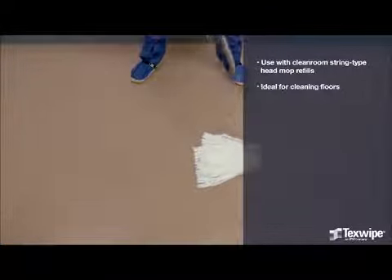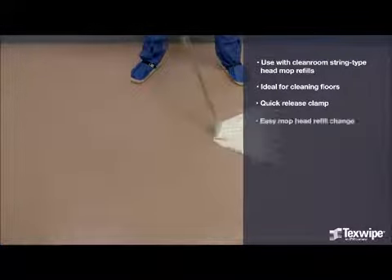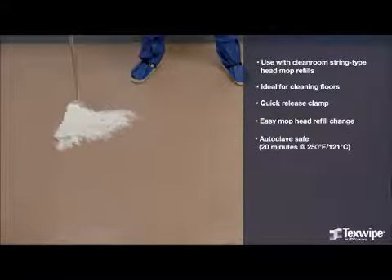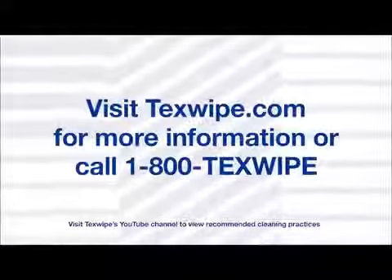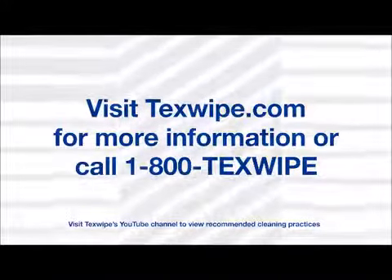It is ideal for cleaning floors and has a quick release clamp that allows for easy mop head replacement. Beta Mop is autoclave safe. Visit TechSplite.com for more information or call 1-800-TEX-WIPE.